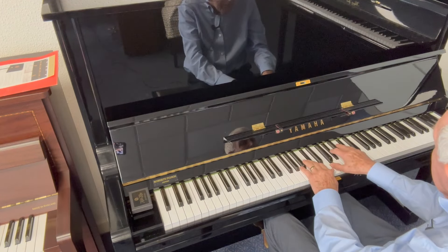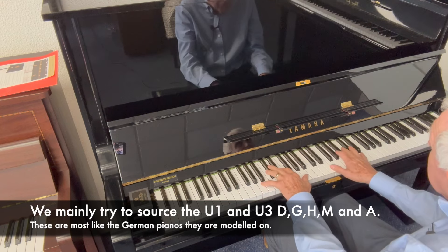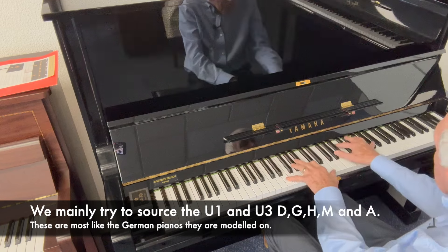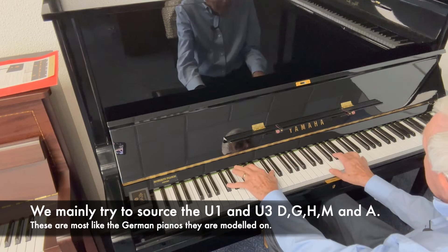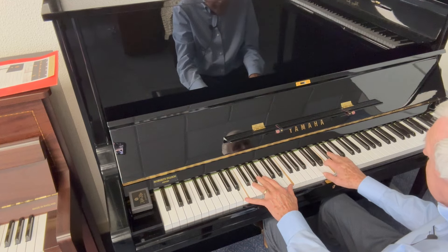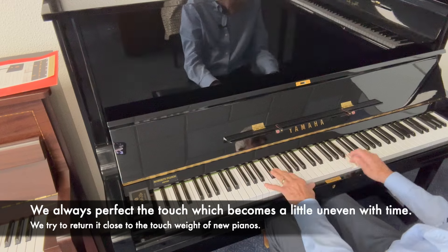This is a Yamaha U3M made in 1980, one of the pianos we were particularly trying to source, and this one's had very little wear indeed. Always a delight to play this age of Yamahas, and obviously we perfect them as much as we can, but this one's had very little use and is in perfect condition practically.